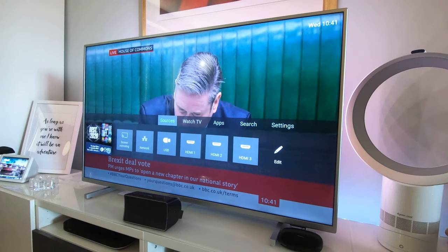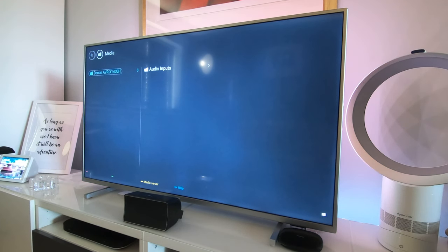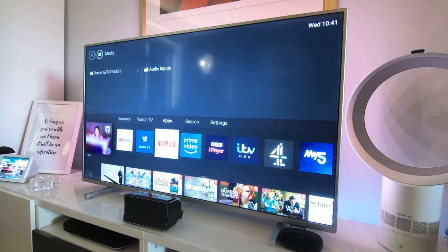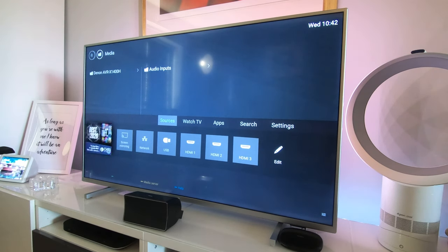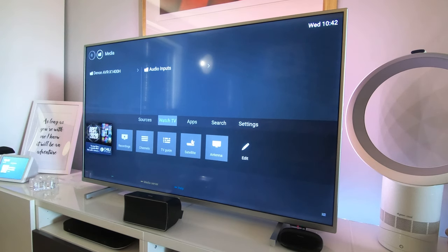In Sources we've got screen mirroring and network options — it's found my amp on the network, so it can pull stuff off the media server there, which is quite cool. You can switch between different inputs. The HDMI inputs are HDMI 2.0, not 2.1. You can also watch films through the USB socket. The Watch TV section is essentially the built-in TV guide and TV system, but there's nothing set up for me to show you there.